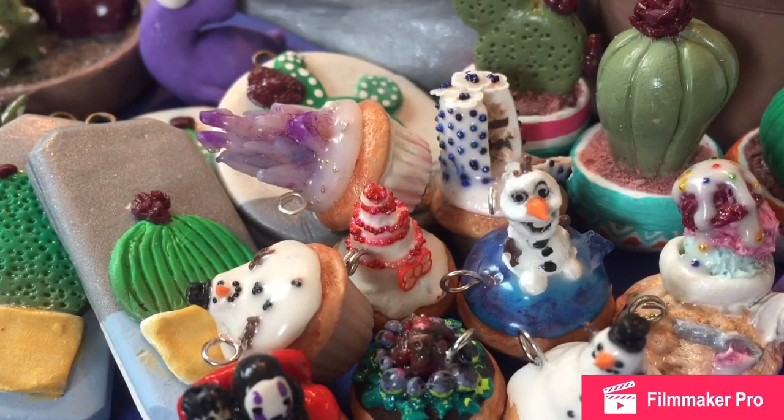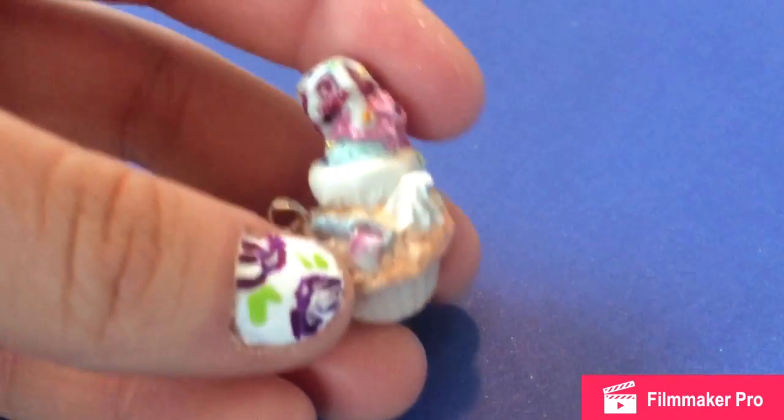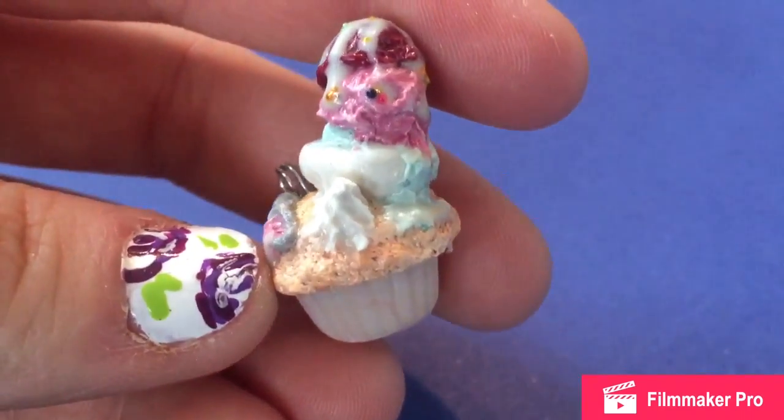Hey guys, this is Clayfulness, and this is my first YouTube video ever. So this is just a number one charm update. Let me know how you guys like it, if it's okay, if it's not, so I can adjust how I do videos. So let's get started.